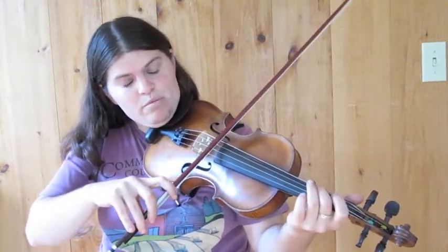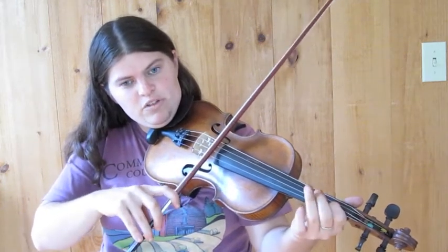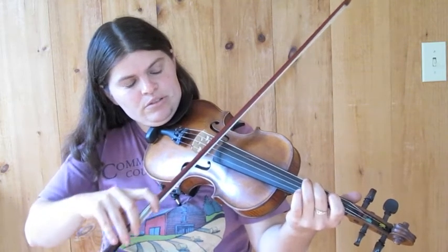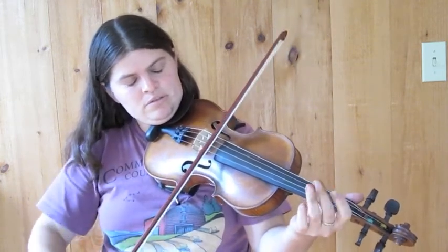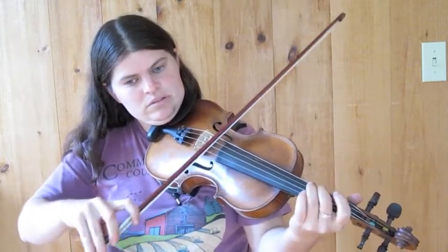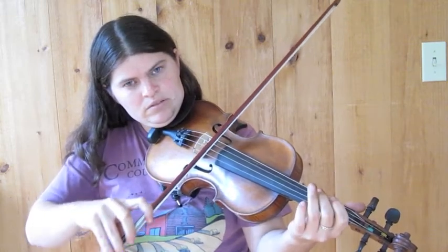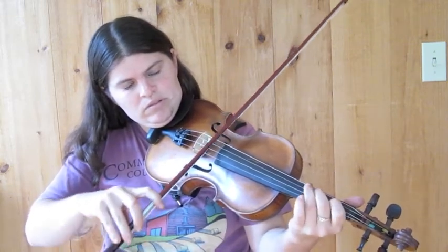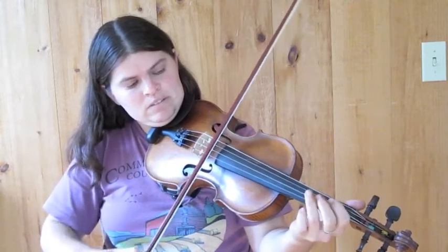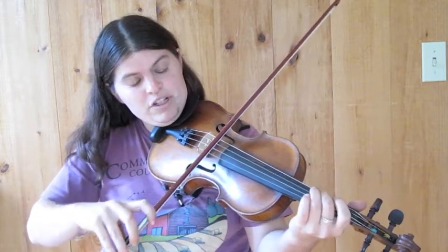So that's the whole B part. We'll play the whole B part with the pickup notes now. The pickup notes are F sharp and A, going to the first finger, the B. Ready, go.